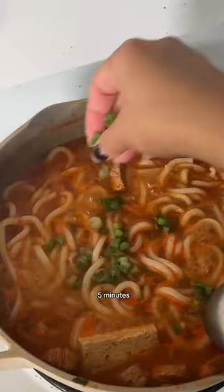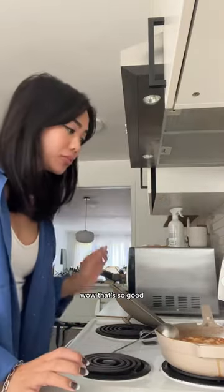You only really have to let the udon cook for about 5 minutes. Add some spring onions and reseason if needed. Wow, that's so good.